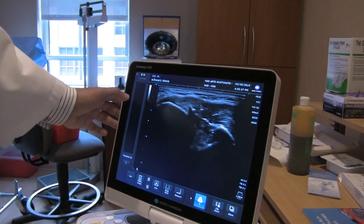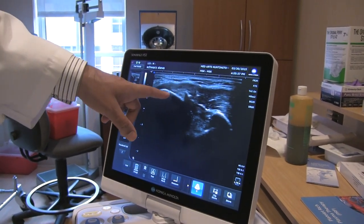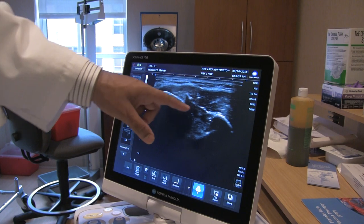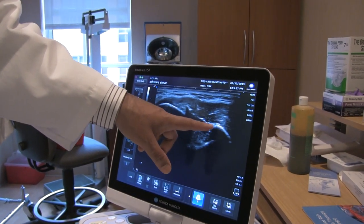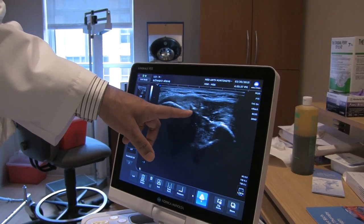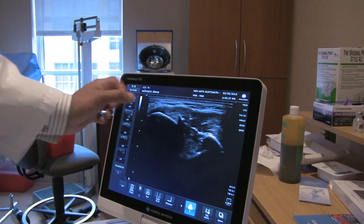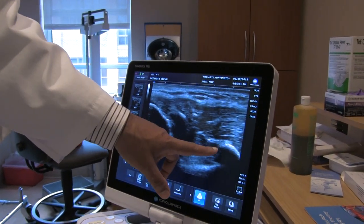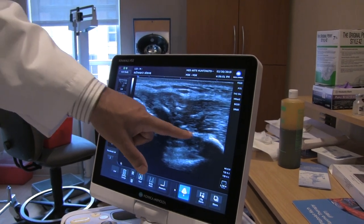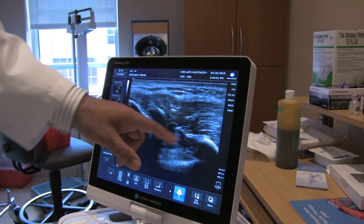These two bones here — this right here is the ulnar collateral ligament complex. You have the ulna and you have the medial epicondyle. Between the two is something called the anterior bundle of the ulnar collateral ligament complex. And that's calcified right there. There's some calcification along the UCL. You can see right there — it's a great picture. There's the injured UCL ligament. It should be a nice thin line. It should not be calcified.